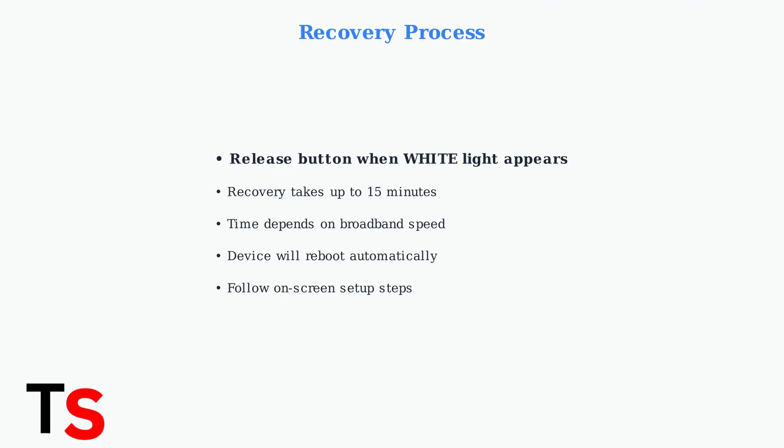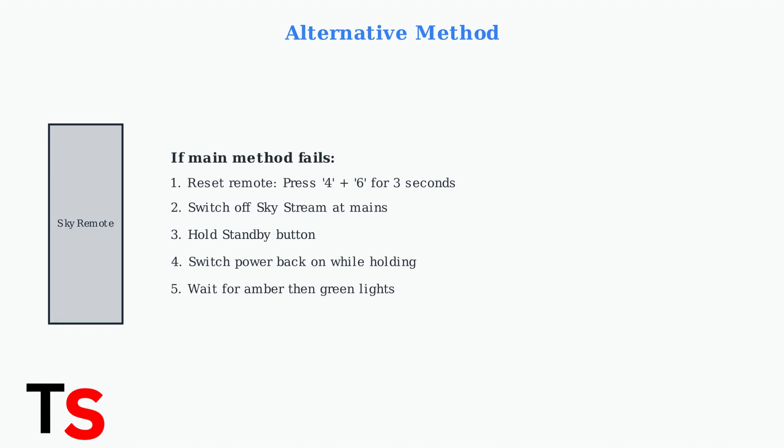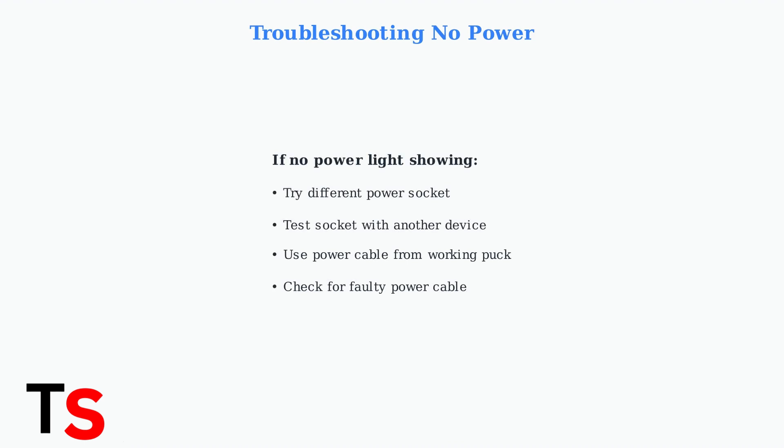The SkyStream Puck will now complete its recovery process, which can take up to 15 minutes depending on your broadband speed. If the main reset process doesn't work, try this alternative method: reset your Sky remote by pressing buttons 4 and 6 together for 3 seconds. If you encounter no power issues, check these troubleshooting steps: verify the power light is showing, try a different power socket, or test with a working power cable from another puck.